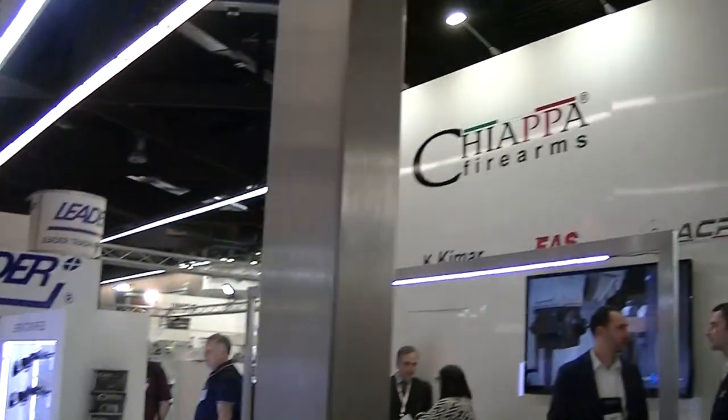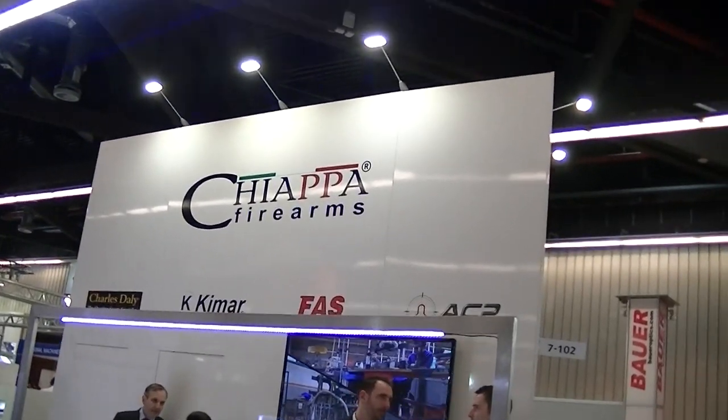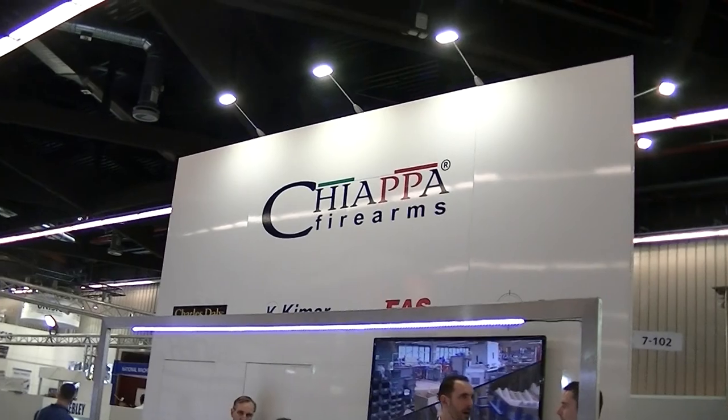Thanks very much for showing us around. How do you say it — we say 'Chiappa'? In Italian we say 'Chiappa.' I've always said 'Chiappa' — I'll start saying it correctly. Brilliant, thanks very much for that.